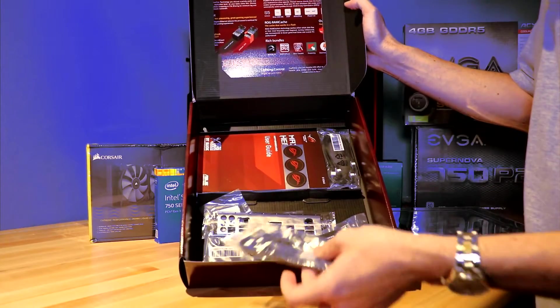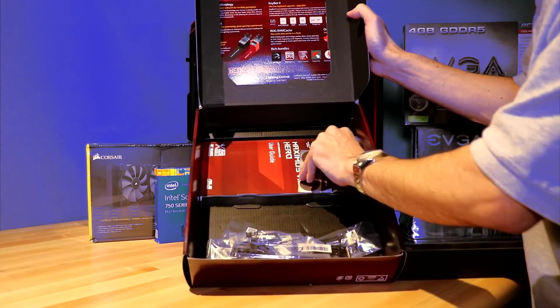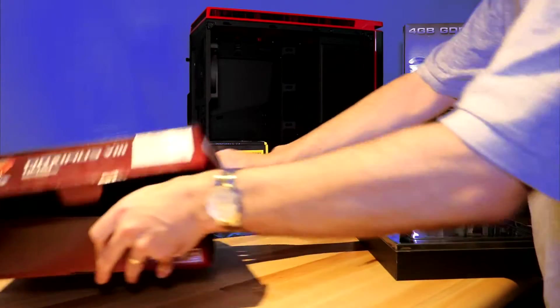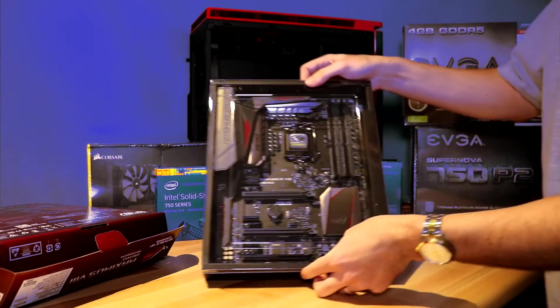We have ourselves some wires, the backplane, and so forth. Let's put this aside and take a look at the motherboard itself.